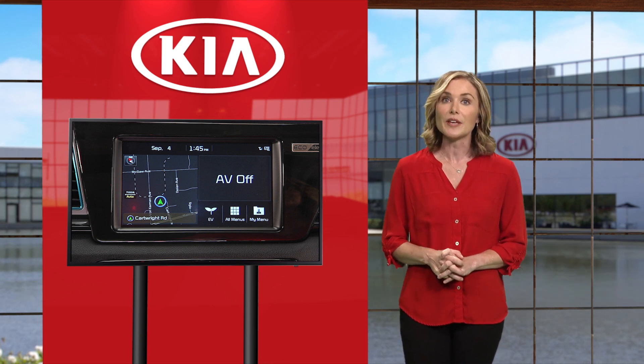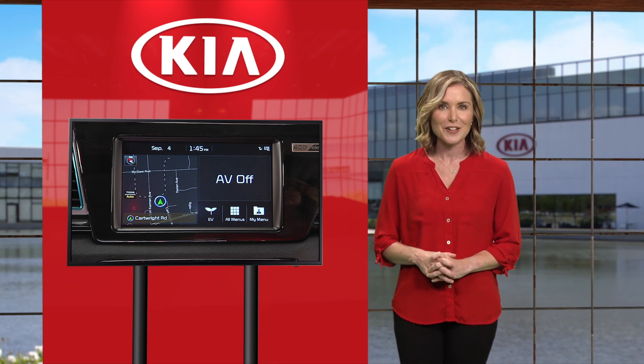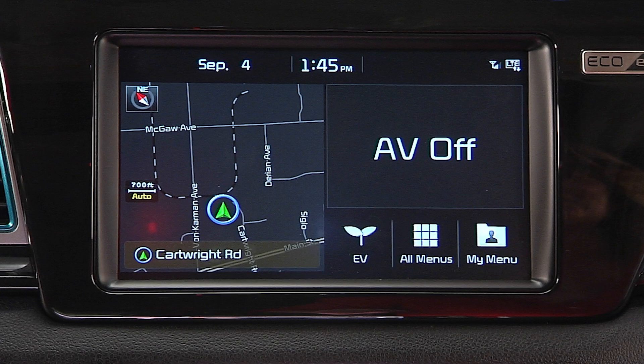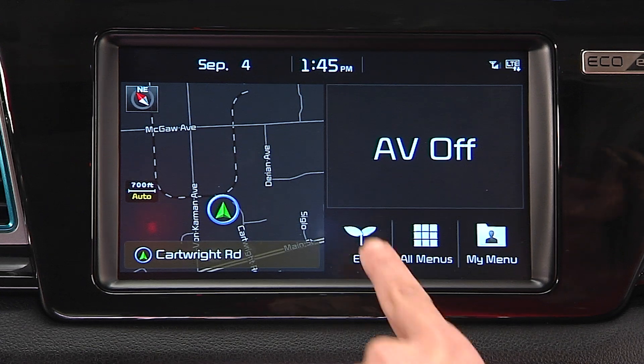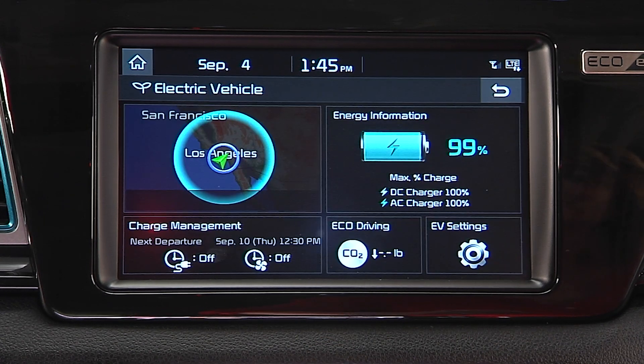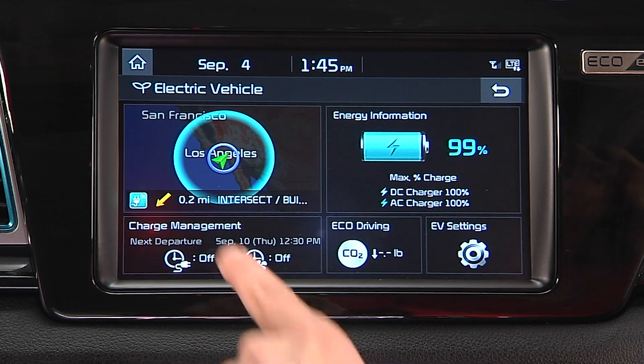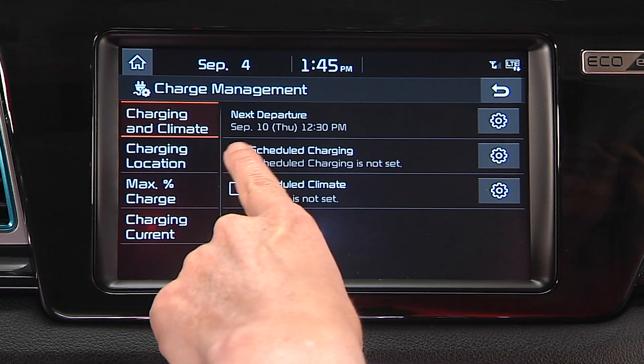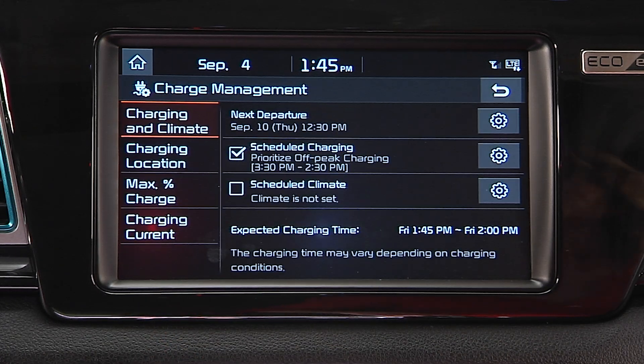You can also schedule when you want your Niro EV to charge using the audio head unit screen or the Kia Access with UVO Link smartphone app. Using the audio head unit screen, select EV charge management. At this screen, you can set the days and times when you want to charge the battery. Remember, when scheduled charging is set and the charger is plugged in, charging will not begin until the set schedule.